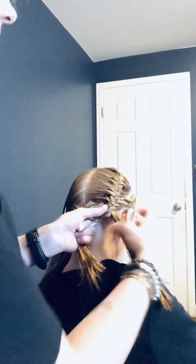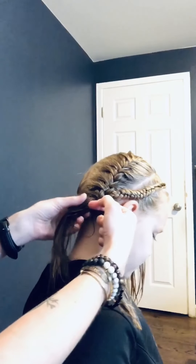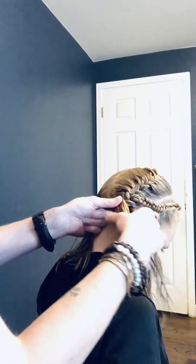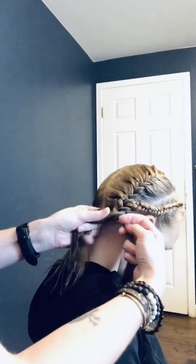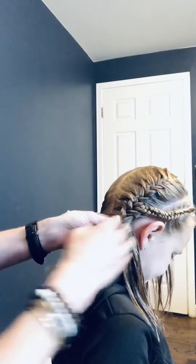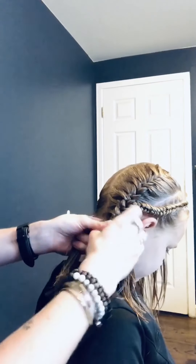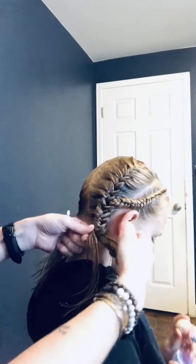When I start teaching someone how to braid, I say: put it in a ponytail and start without having to gather hair. We're starting right through here — bend your head for me. Neck hairs are the hardest thing not to grab. You have two strands, and all you're going to take is a piece from underneath and bring it over the top. You keep the two strands — this is coming from the underneath and just crossing over. If you do this in a ponytail, you don't have to worry about the gathering part.